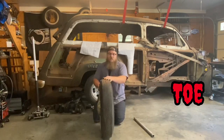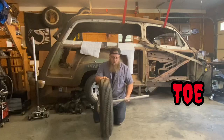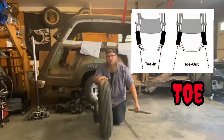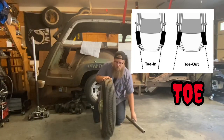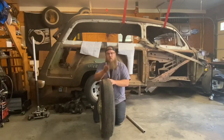Toe is the easiest one. On the front or the back of the spindle, depending on your vehicle, you're going to pull the tie rod in or out. That's going to change what direction the tires are pointing forward compared to one another and also compared to the steering wheel.